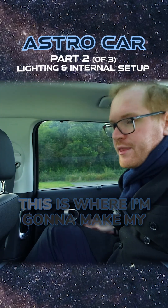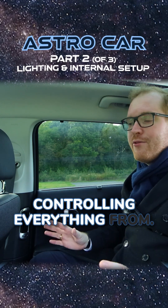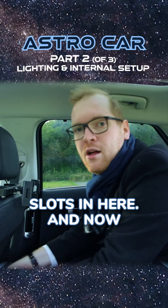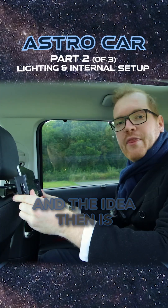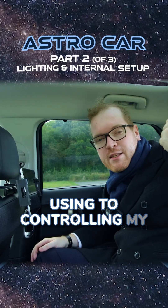In the back of the car, this is where I'm going to make my command center. This is where I'm going to be controlling everything from. I got this tablet holder that slots in here, and then you just basically slot the tablet in there — this is going to be the one I'm using to control my telescope with.